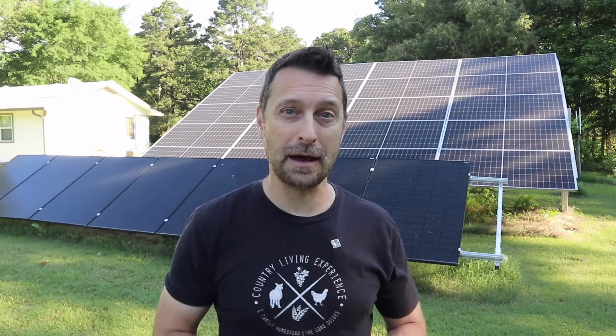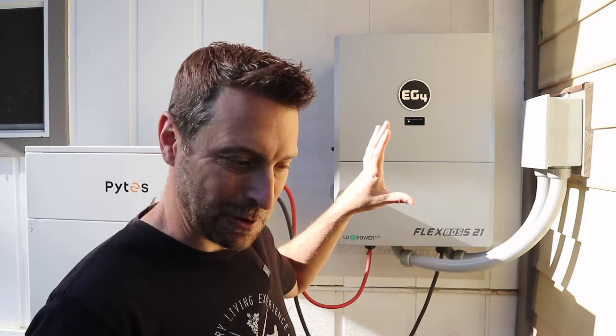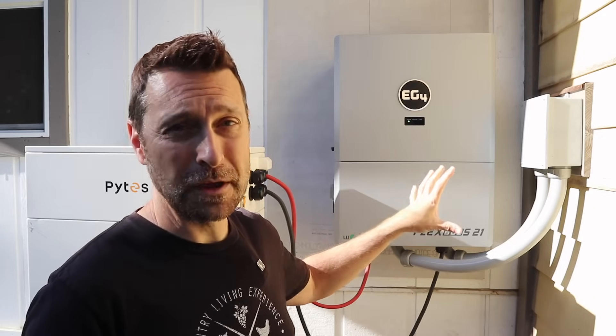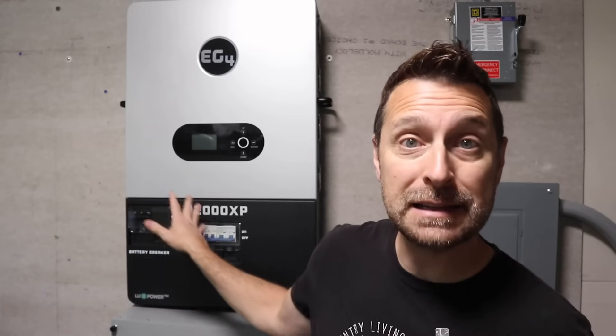Now let's talk about the two inverters that are on the production line in the U.S.A. right now. One of them is the Flex Boss 21, which hangs right here on our house. It's currently powering our house and it is working wonderfully. If you haven't seen our video on installing this, go click at the top of the screen. And also there's a special promotion for May from our channel only on these. The other one is the 12,000 XP off-grid inverter. Remember, the Flex Boss 21 is a hybrid inverter. We did an installation video and a load test video on this and showed how amazing it was for our house. You can check those videos out at the top of the screen.